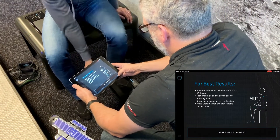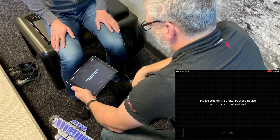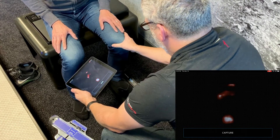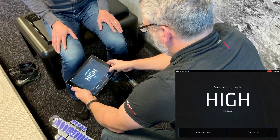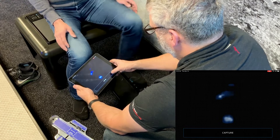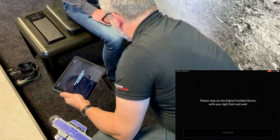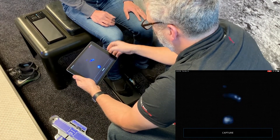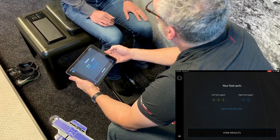Start measurement. Now switch feet and we'll get your results.